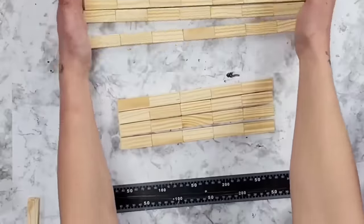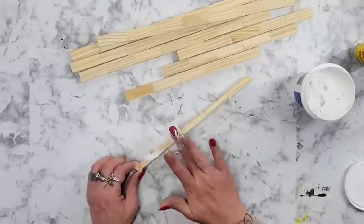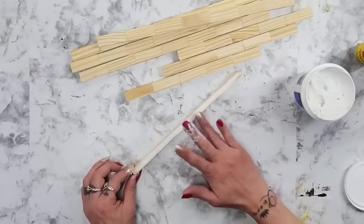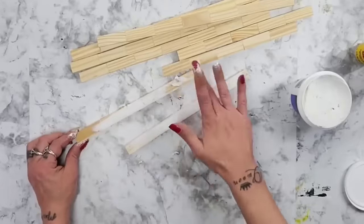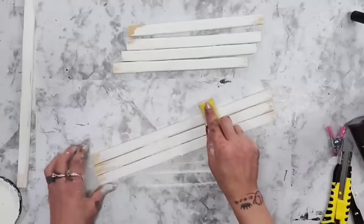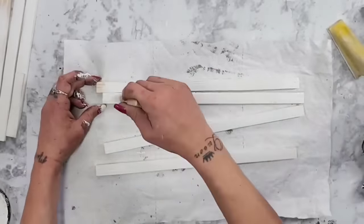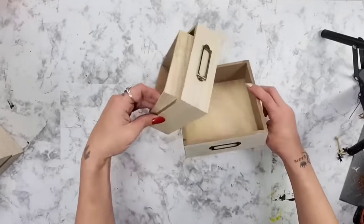Once all the Jenga block pieces are glued together, you could leave them like this, but I personally like to use Dollar Tree spackling over the Jenga block pieces to make it all nice and smooth so it doesn't look like a bunch of game pieces glued together — it really looks like a nice long side panel. This is just personal preference. Once the spackling was dry I take my zip sander and sand it down just a little more to make sure it's completely smooth. Then I take white Rust-Oleum chalk paint in the color linen white and paint all eight side pieces.